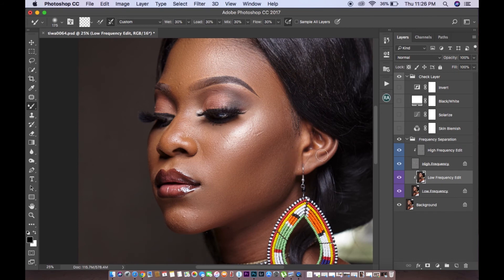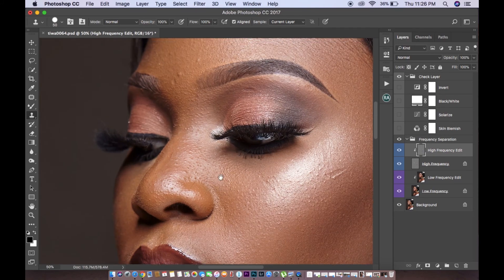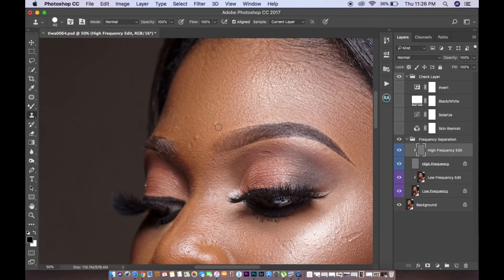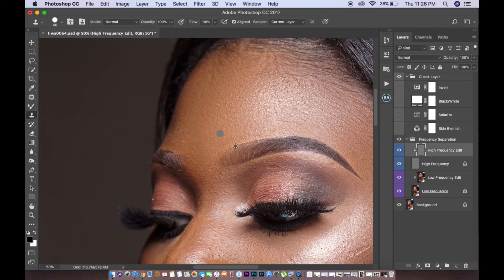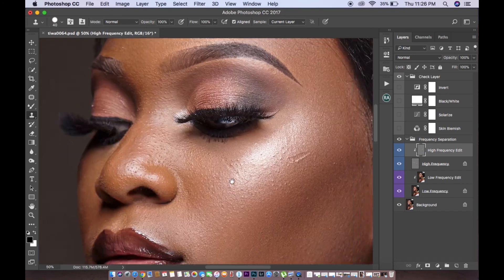I'm done. Here's the before and after. I don't need to do anything too dramatic — you don't want to make your subject look like a mannequin. After I'm done with my low frequency layer, I come to my high frequency layer. I change my tool to the clone stamp tool, zoom in, and start picking. Then alt-click to select the area you want and paint over. On Mac it's option-click, on PC it's alt-click to select the side you want, then paint over.